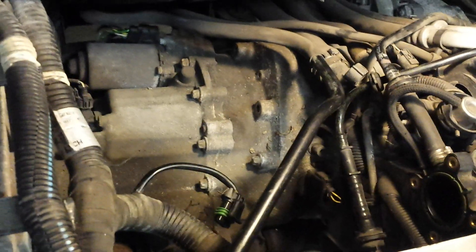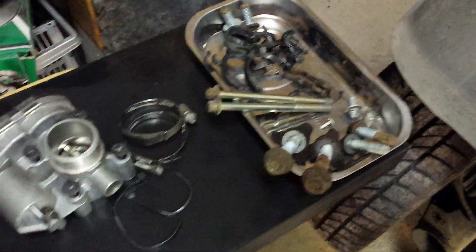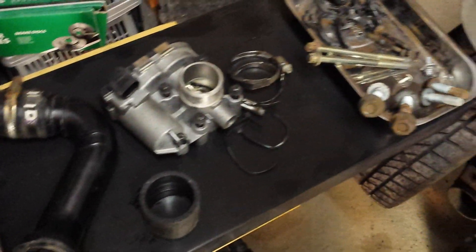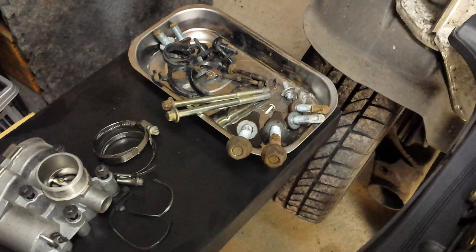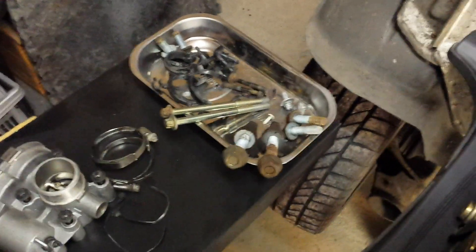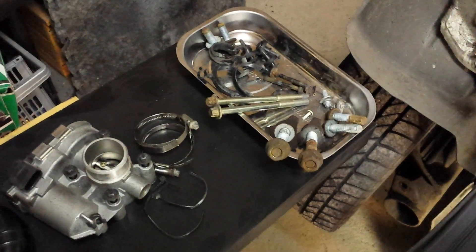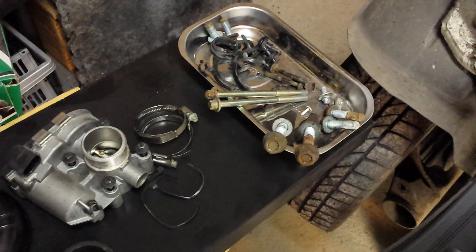That's everything. This is the total number of components I've taken out from the vehicle to get access to the starter motor. I'll now take out the starter motor and record further notes on anything I learn. Thank you very much for watching this video and I hope it's useful to you.